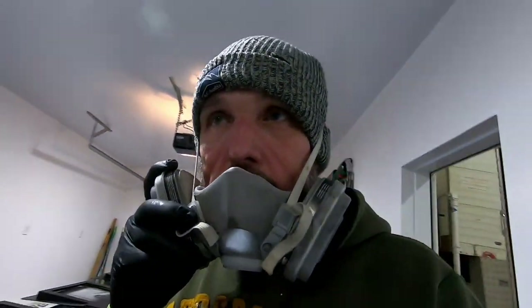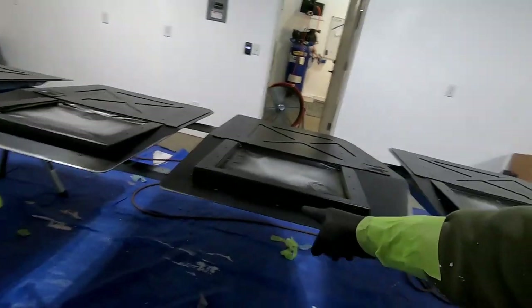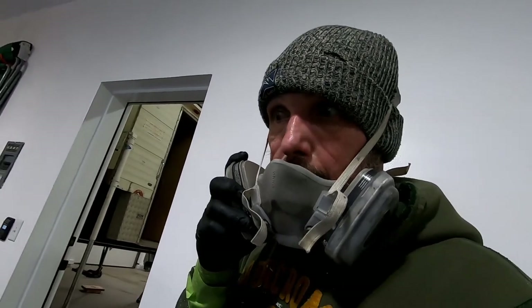I had a couple spots lift on me — I clearly had some oil or grease that didn't get cleaned off around here. I've let that flash, scuffed it down, solvent-washed it, and if all goes well I'm going to be able to dump another coat on here.